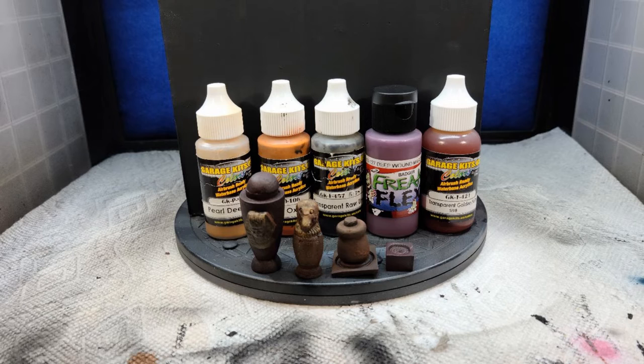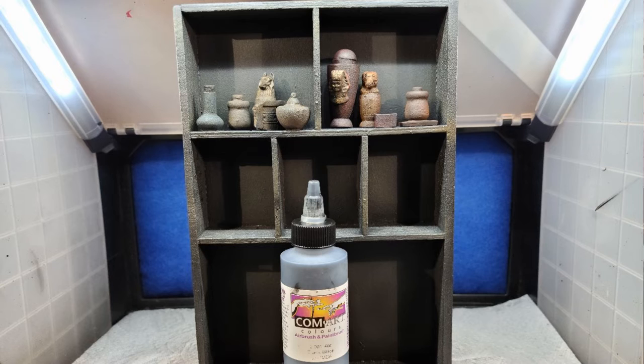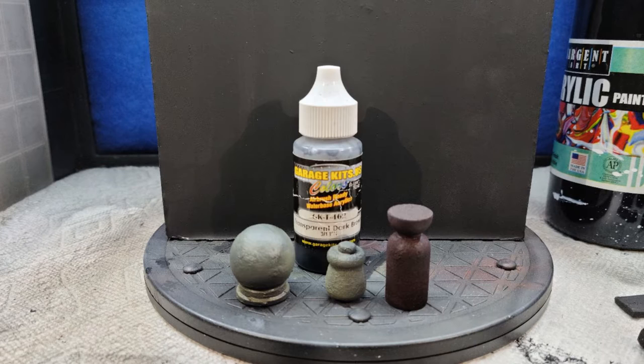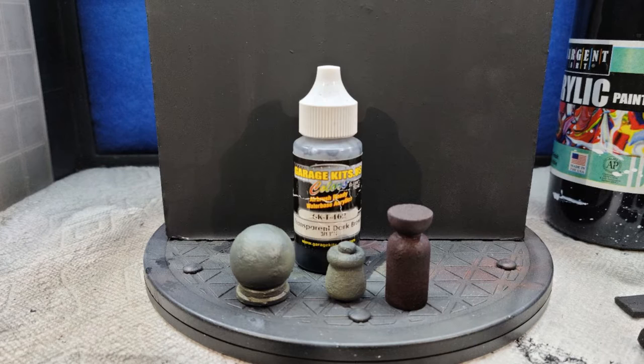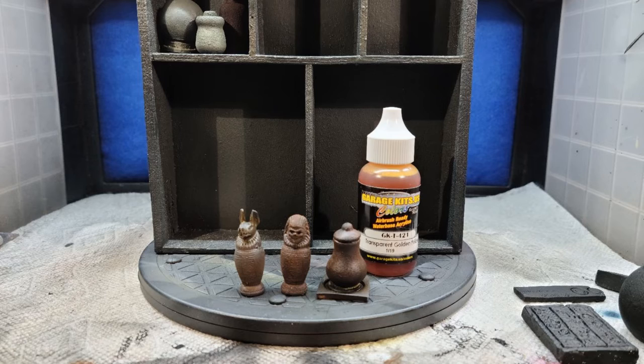Onto the next shelf. I used Graduous Pearl Deep Gold, Red Oxide, Transparent Raw Umber, and Transparent Golden Yellow, and shaded them using Transparent Black. For the next batch of jars and pots, I used Freak Flex Hammer Horror Red, Freak Flex Rotten Too Tan, and shaded with Transparent Dark Brown. For the following pieces, I used Freestyle Mars Red, Freak Flex Road Rash Brown, and shaded using Transparent Golden Yellow. I placed all these onto the shelf.